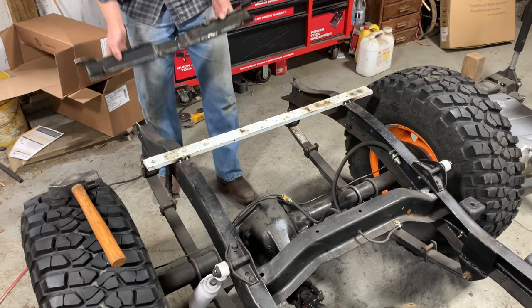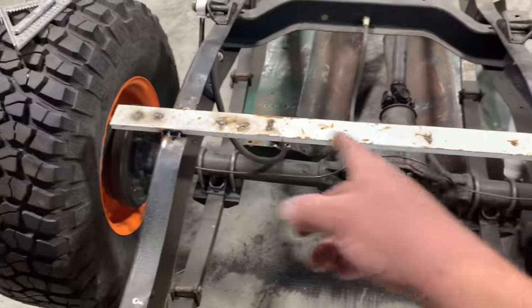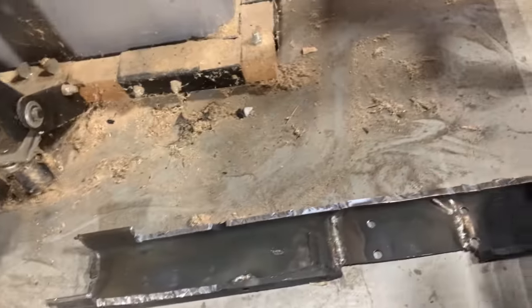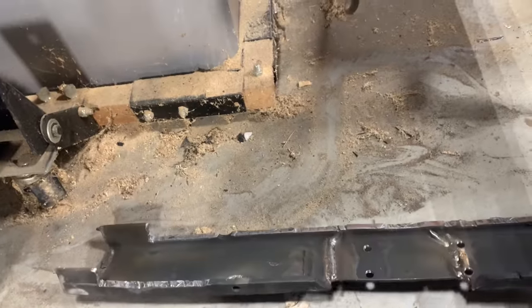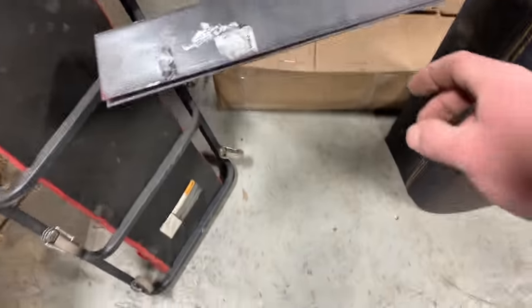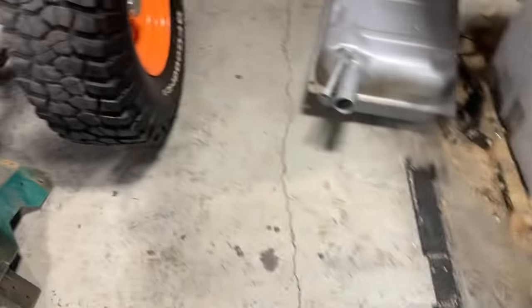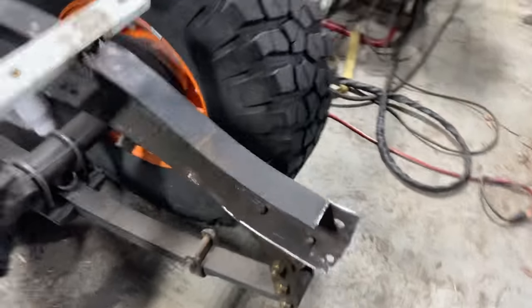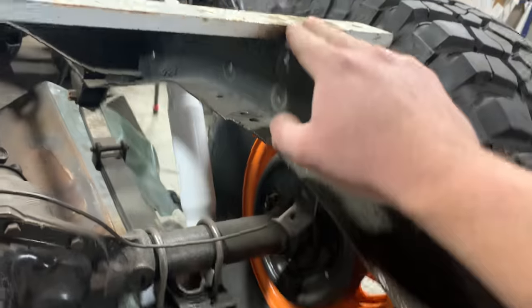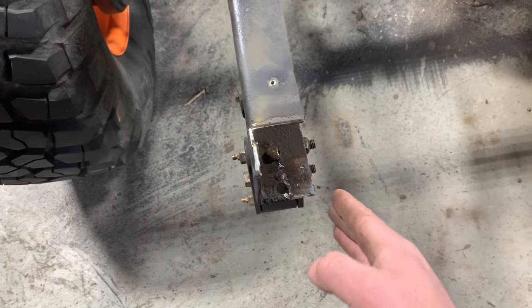I got the old crossmember cut out. I threw this bar up here and tacked it in just to make sure nothing moved in case there was any stress on that crossmember. You can see it was just hacked — all the pieces. It was in there pretty good still; it fought me a little bit coming out. It's funny — you build stuff strong so it won't come apart, but then when you got to take it apart you've got a job on your hands. Now I've got this plate here — this is four inches, eighth-inch thick. I'm going to go ahead and plate up to maybe the top of this bend right here, maybe even all the way up to just before this bar. Then I'm going to box in whatever else I need to, get all this cleaned up. That's the plan, let's knock it out.